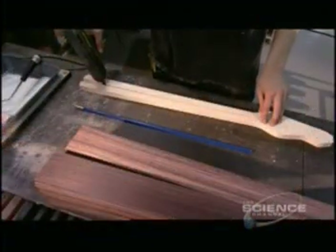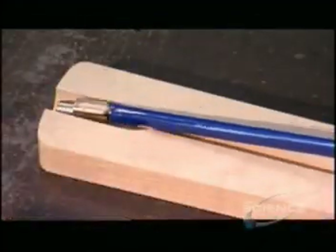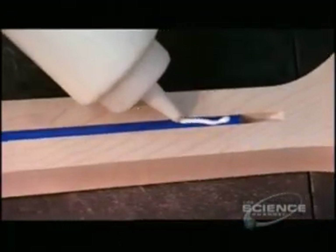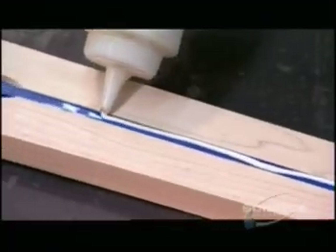A computer-guided cutting machine contours the neck shape and cuts a groove down the middle for a steel bar called the truss rod. When the neck bows from tension created by heavy gauge strings, you straighten it by adjusting the protruding end of the truss rod.